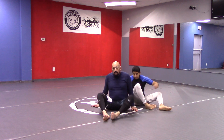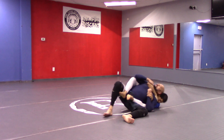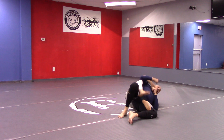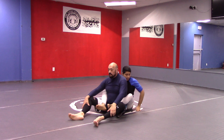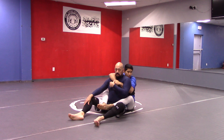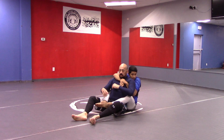We're going to show the rear naked choke from the back take. The way we're setting up this rear naked choke is we're going to have our hooks in and we're going to have back control here, so it's chest to chest. I want to stay tight with my opponent because the more space I make, the more opportunity they have to turn and rotate and face me. So I want to eliminate as much space as I can and stay tight.